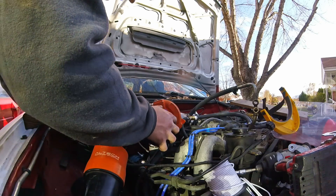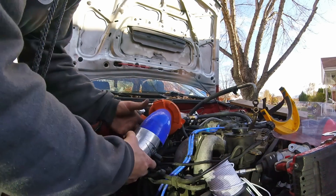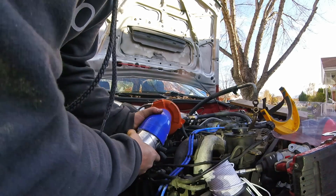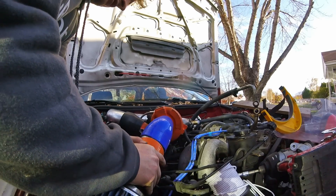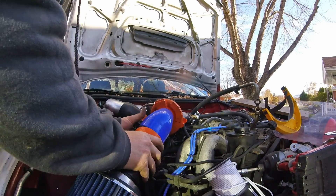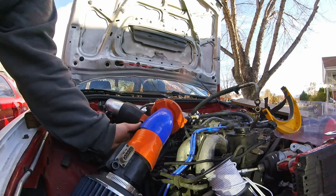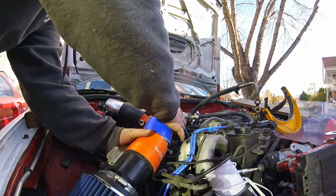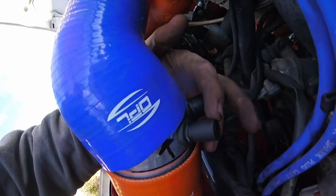I got this guy and the flow is going that way. He plugs in right here, this one plugs in right there, and we are on. I can rotate that down like that. We have our bungs hanging out on the back side.